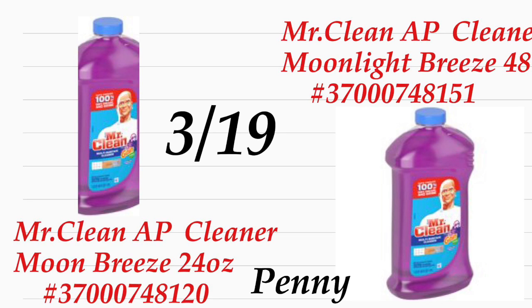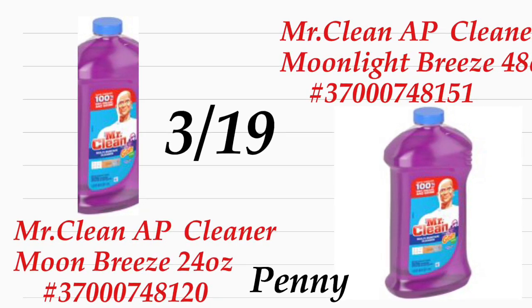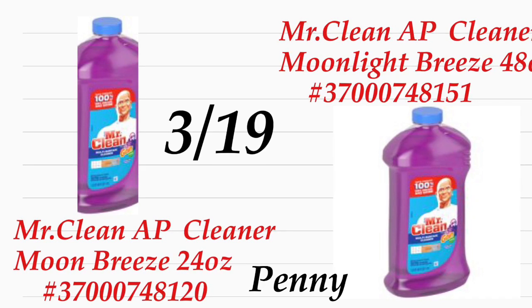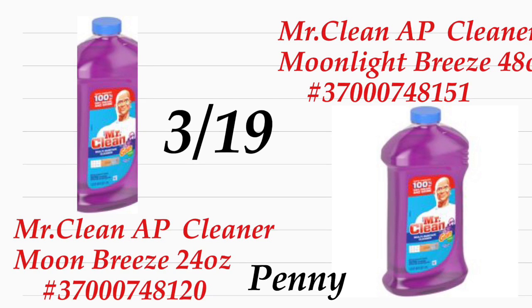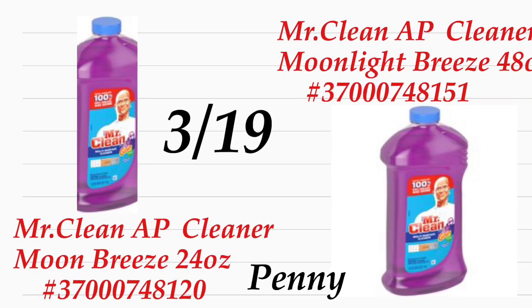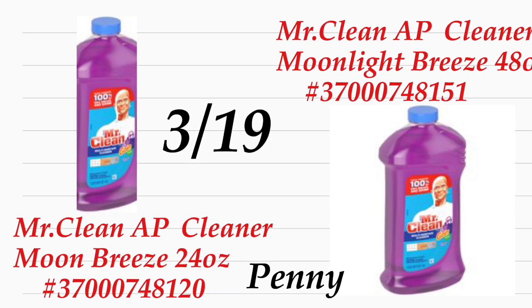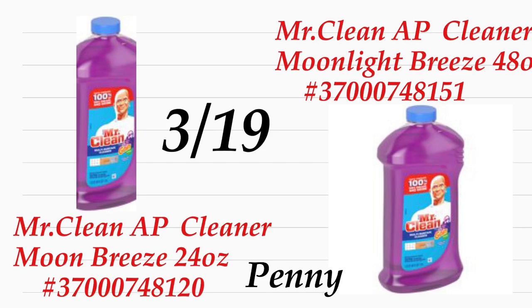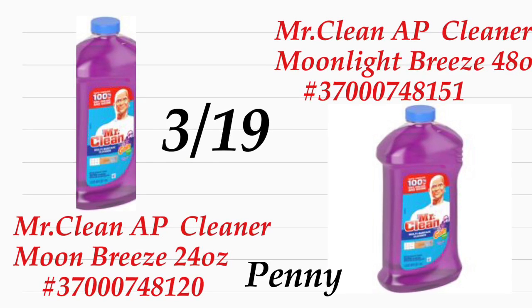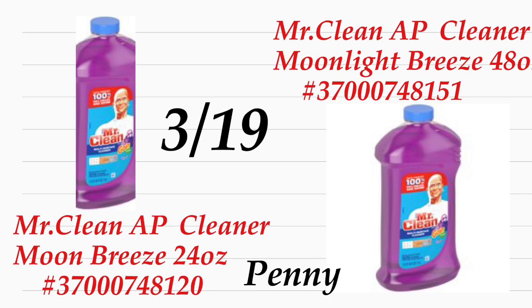These are going to be only two products, but they are products that we actually use at the house for cleaning. The first one is the Mr. Clean Moon Breeze — this is the 24-ounce — and I included the UPC number for that product. We also have the Mr. Clean Moonlight Breeze, the 48-ounce, and I also included the UPC number for that product.